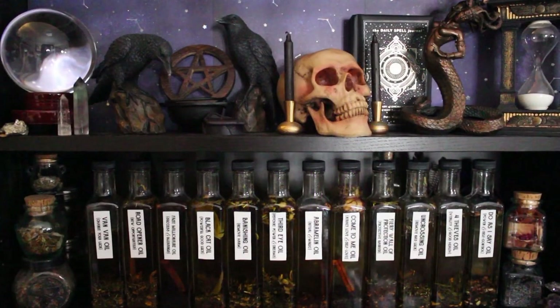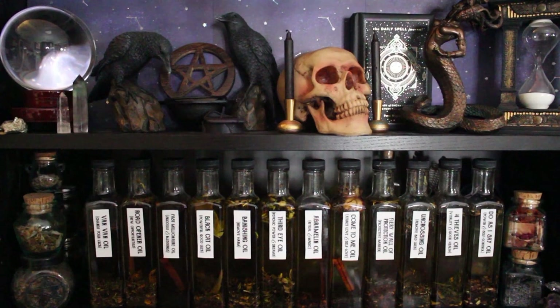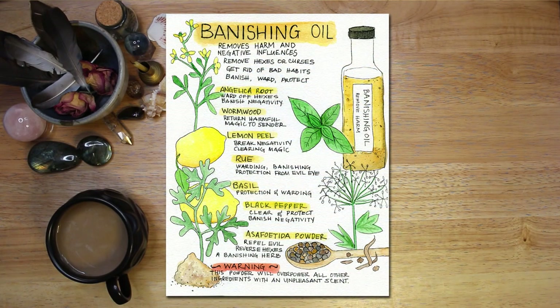This video is part of a series where I share recipes for 12 very popular spell oils. If you are interested in more oil recipes, please check out those other videos — I will link to them below. You can also watch a video in which I create a book of shadows page for each of the spell oils in the series. And if you would like to download a PDF of any and all of my grimoire pages, you can visit Magical Crafting on Patreon at the link below the video.